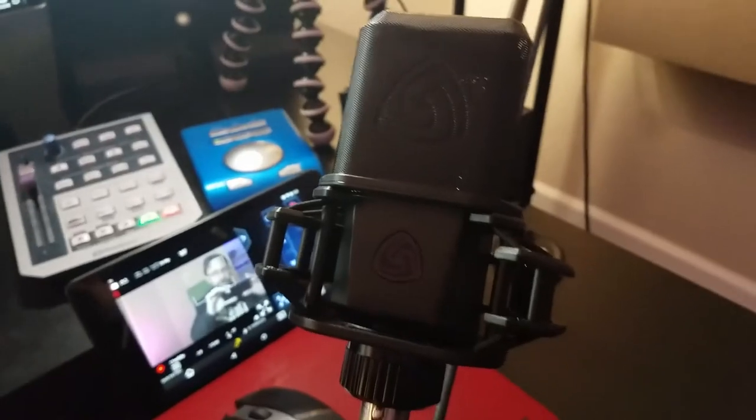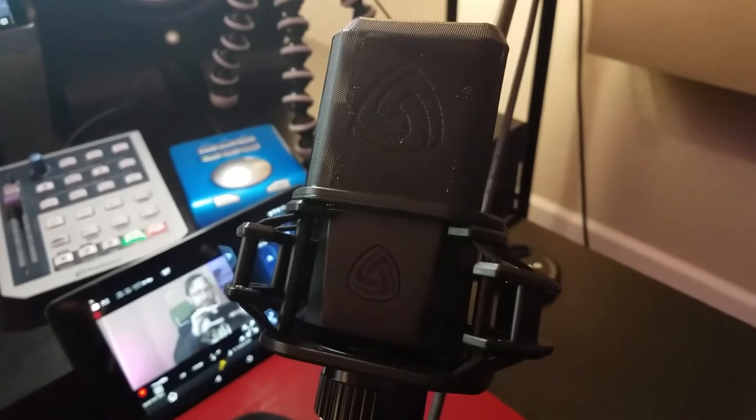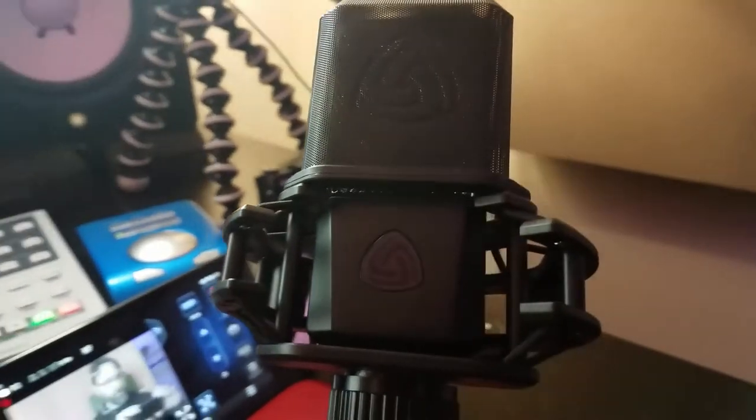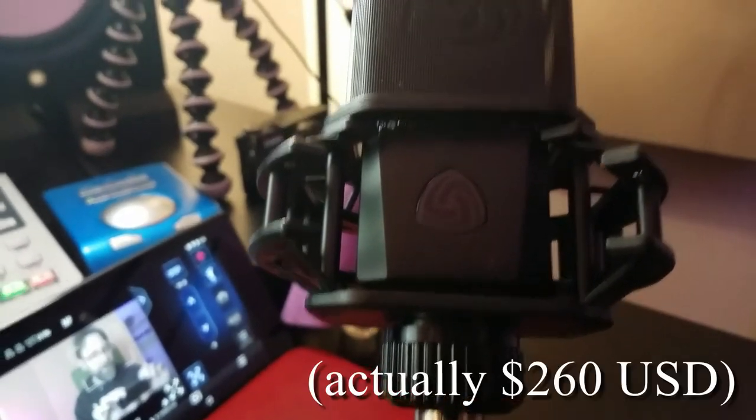So far we're talking maybe $150 for an interface and maybe another $100 for a pair of headphones. When it comes to microphones, mics get expensive really quick. I was really impressed with the Behringer C1 at $50. What I'm recording into right now — I just got this today and I'm kind of excited to use it — this is a Lewitt LCT 440 Pure, kind of a new microphone from Lewitt. I've been really excited to give this a try and I'll give it an official review sometime. It came in at $250 and it came very highly regarded. I like Lewitt as a brand.